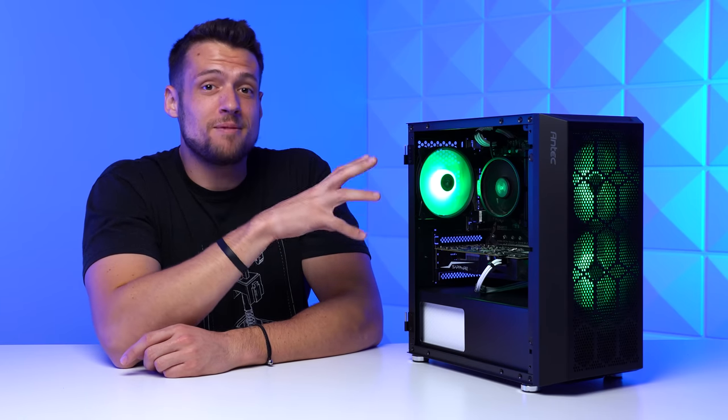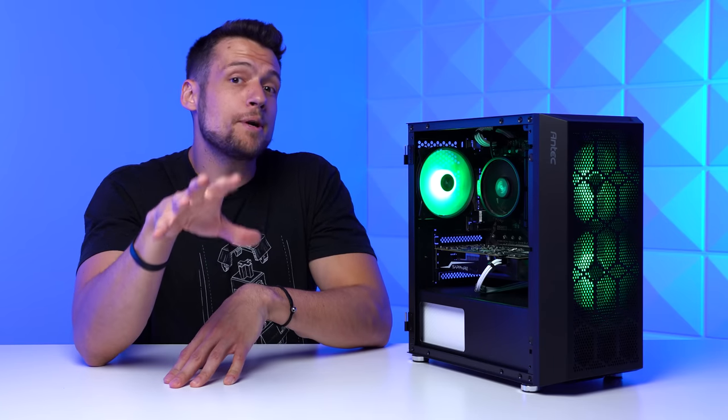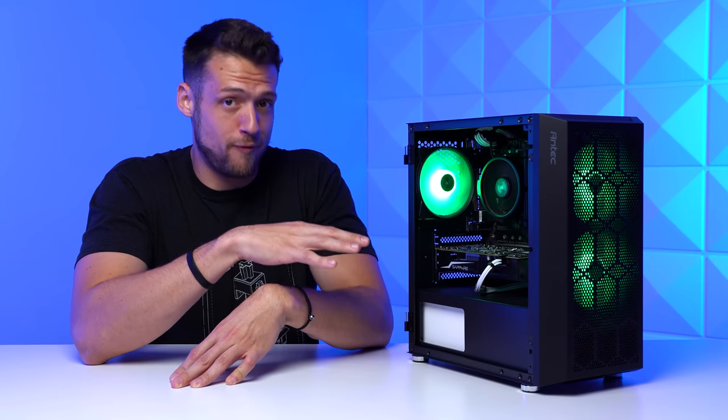This is about as budget as a custom gaming PC can get right now with a dedicated graphics card. I'm going to show you exactly how to build one for yourself, and we're even going to benchmark 20 games so you know exactly how it performs.